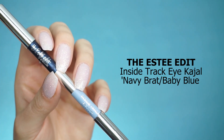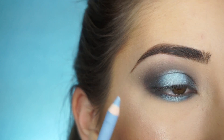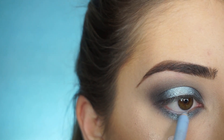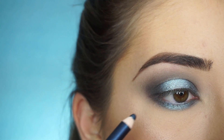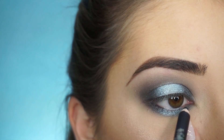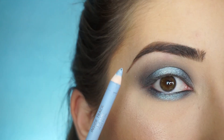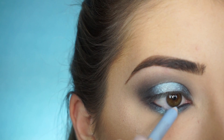To line my waterline, I'm using the Estee Edit Inside Track Eye Kajal in Navy Brat and Baby Blue. I'm going to take the baby blue side of this liner and apply it right in the center where that light blue shadow is. Then flip it over and take the Navy Brat side and apply that on the outer corner and inner corner. Then you can go back in with the baby blue and lightly blend the two liners together.